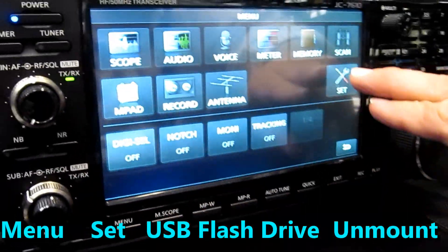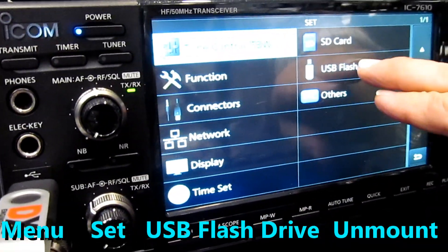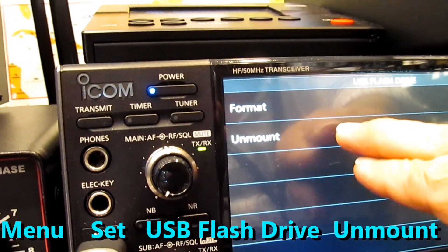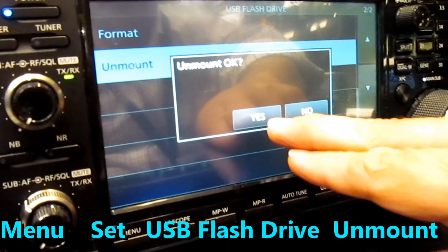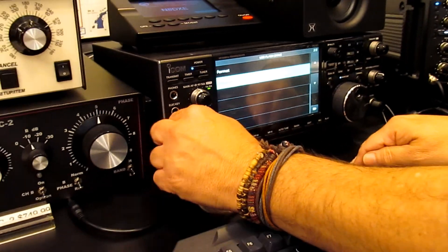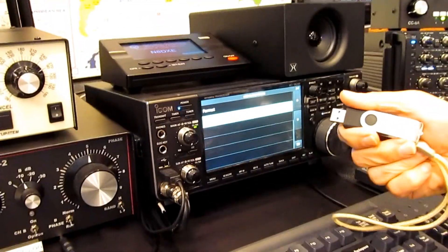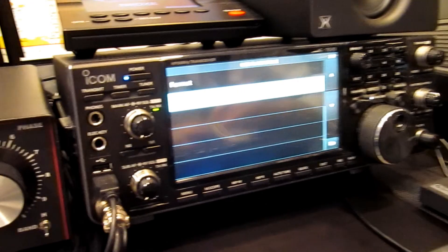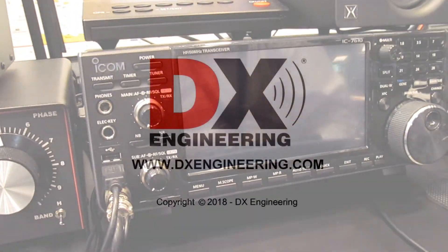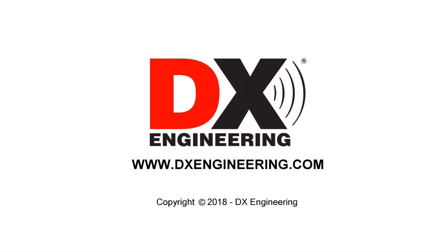Press Menu, Set, USB Flash Drive, and then Unmount. You can now remove the USB thumb drive. You're all done. 73. DX Engineering, your source for quality amateur radio products. Visit us on the web at www.dxengineering.com.